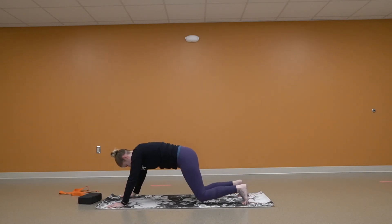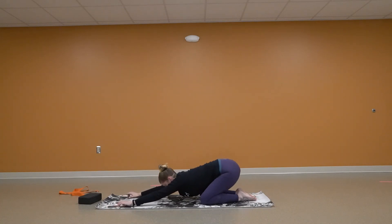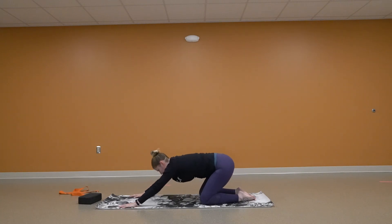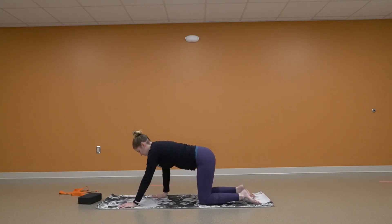Coming forward, coming down onto those knees. Uncurling those toes. One more time back into child's pose. One more time back into tabletop — neutral position.